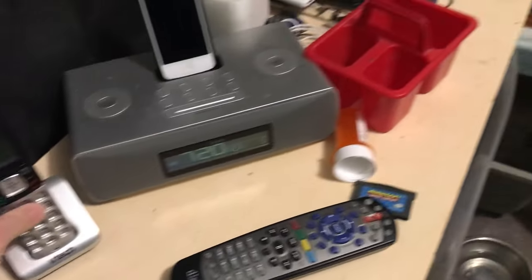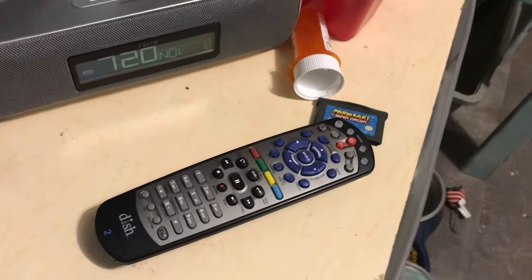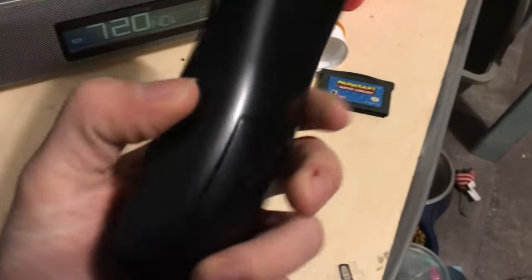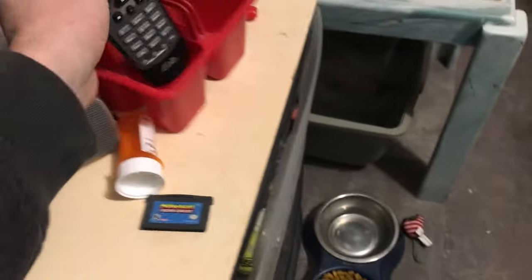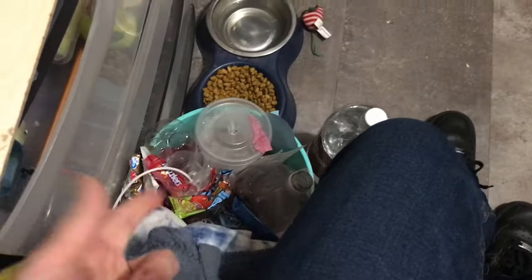We've got a house phone here — it doesn't do anything, just there for looks. That's a pill bottle I usually store screws in. The dish remote can go in here too. And that's Tara's litter box, food and water, and mouse. My garbage that I need to take out.